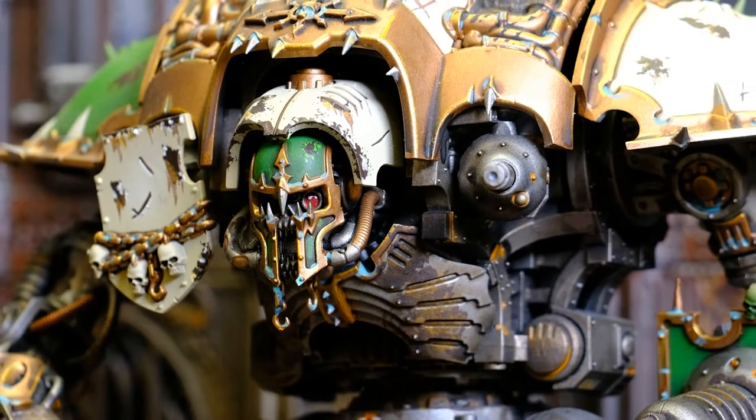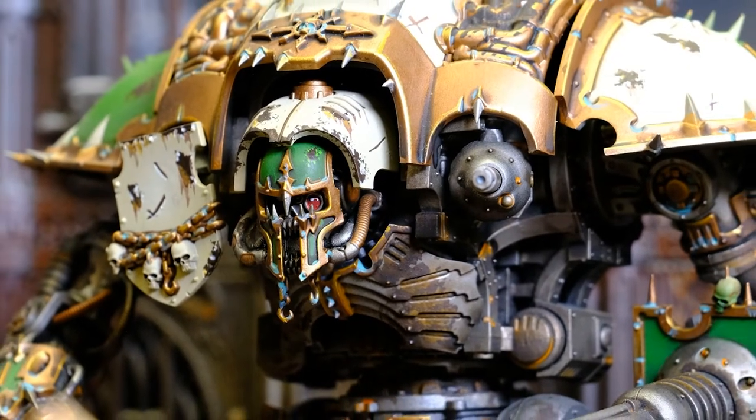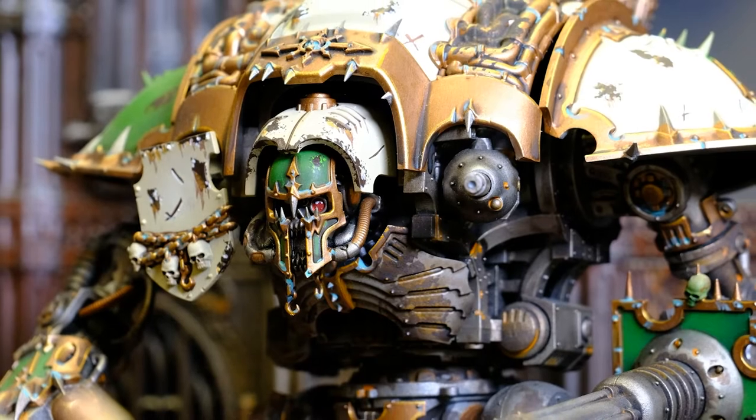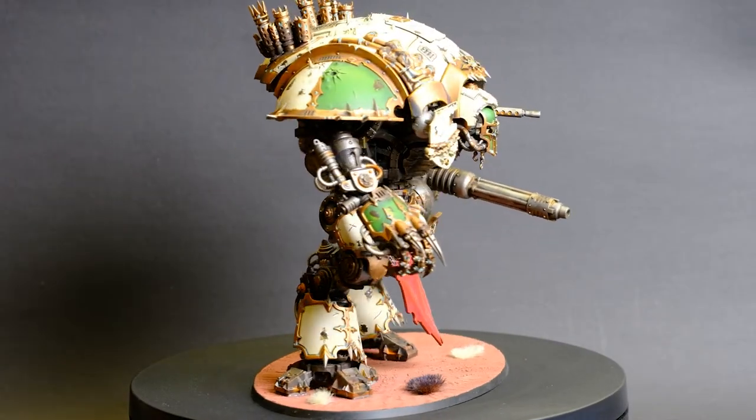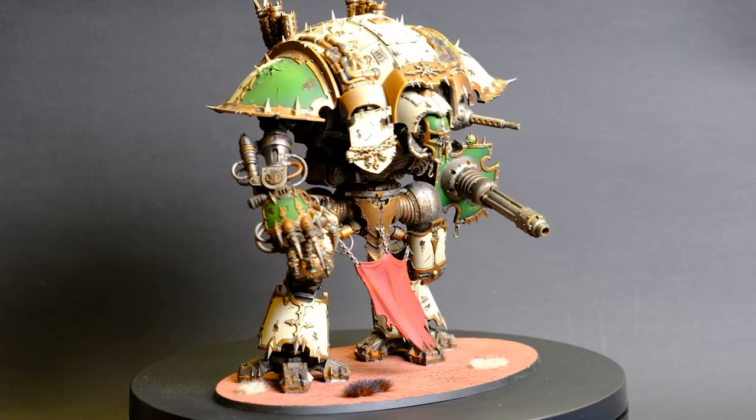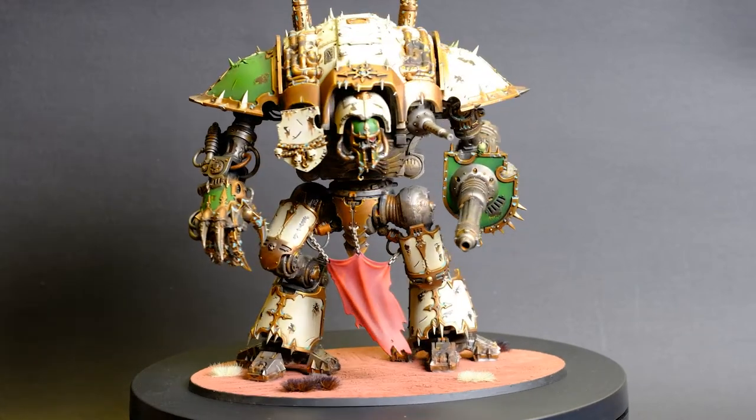I have one single Chaos Knight. I picked this model as a challenge to myself because I'd never painted something this size before. It was so much fun and I've magnetised all the bits so he can have all different variants if I decide to use him in a game.